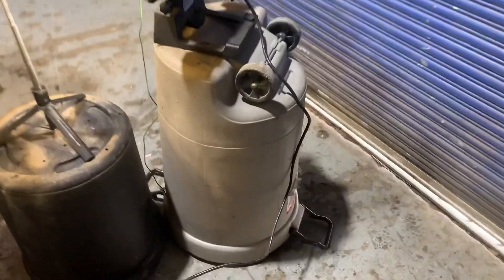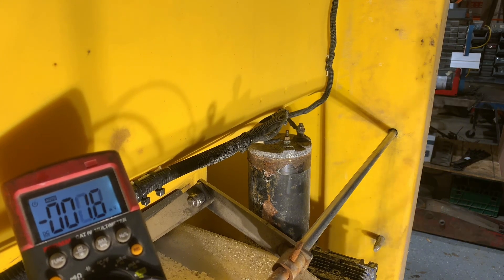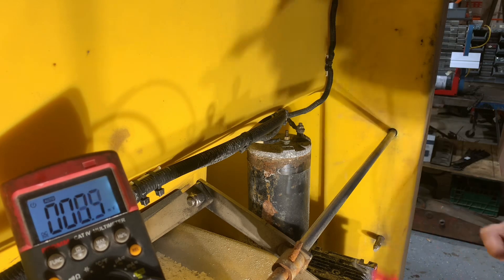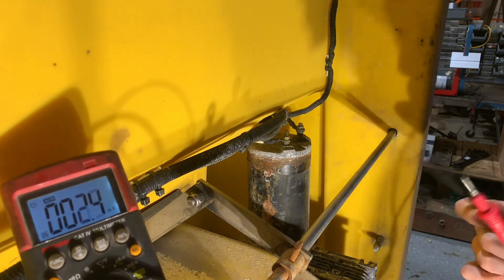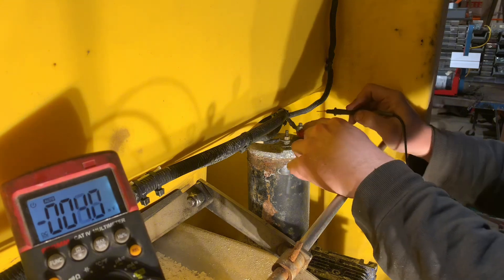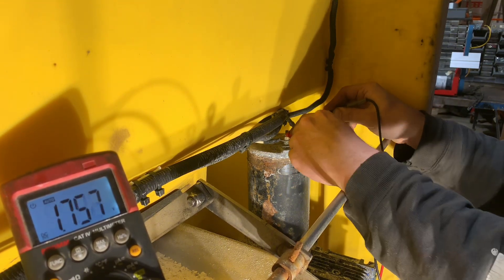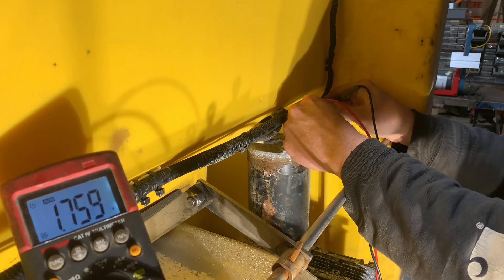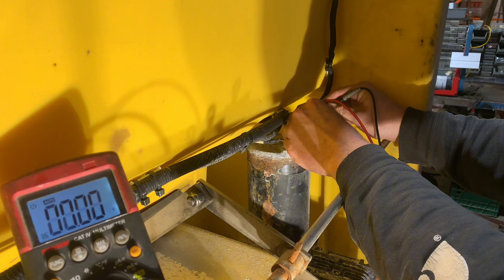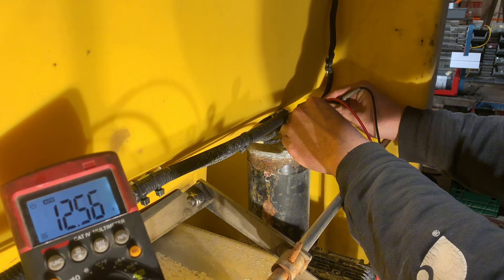The next step is we are going to test for voltage across the battery to see if the module is supplying voltage to the motor. I'm going to put my two leads on our motor and my co-worker is going to press the buttons. We got 12.3 volts, so the module is trying to send power to the motor.